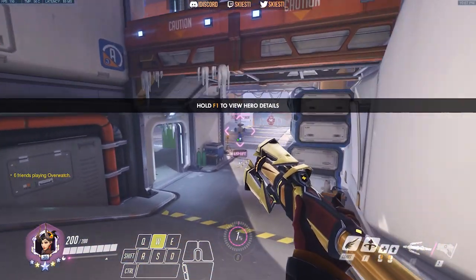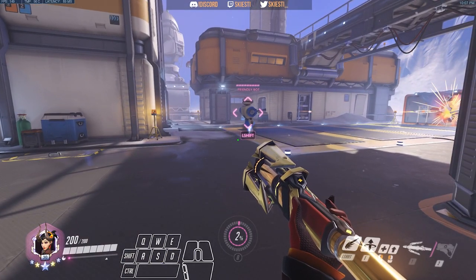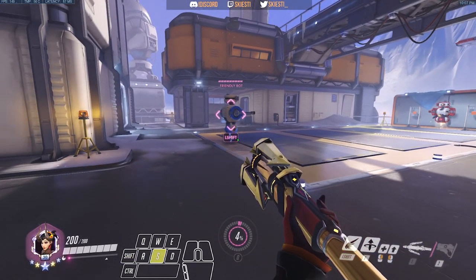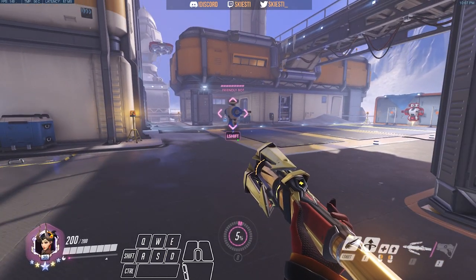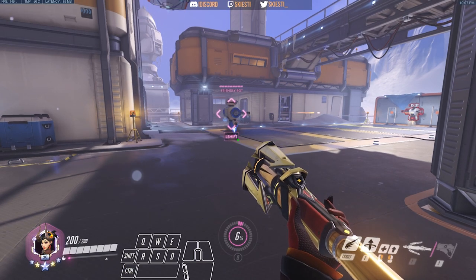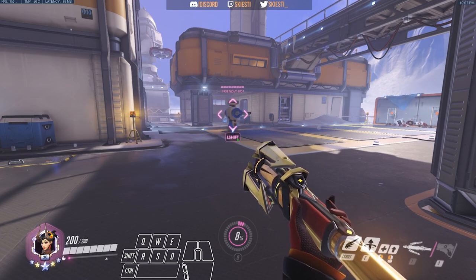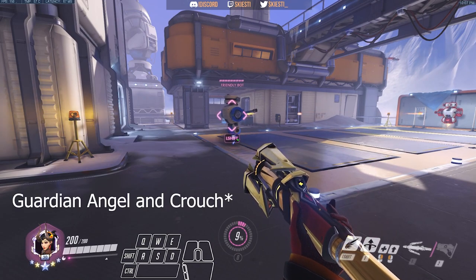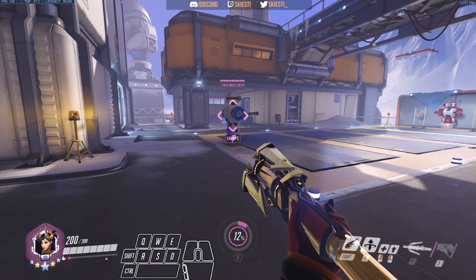So we'll quickly go through the controls I use to super jump. My crouch is set to left control, my Guardian Angel is set to left shift, and my jump is set to spacebar. I know that a lot of people, if they're not comfortable with left shift, will either use left alt to crouch and have shift on Guardian Angel, or have both Guardian Angel and shift on their mouse buttons if your mouse has enough buttons. So if shift and control don't work for you, you can always try those out.